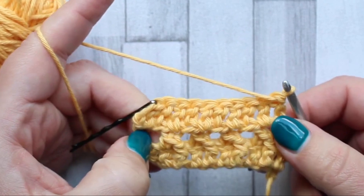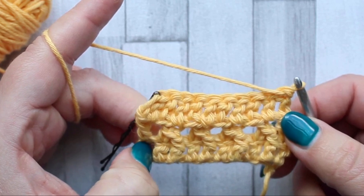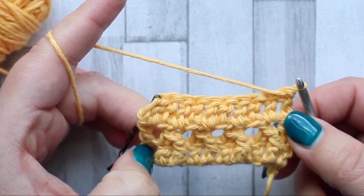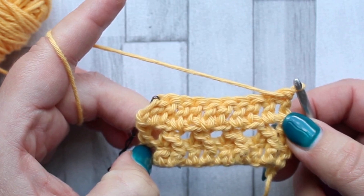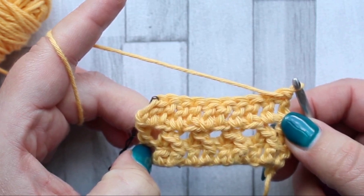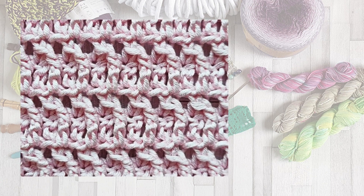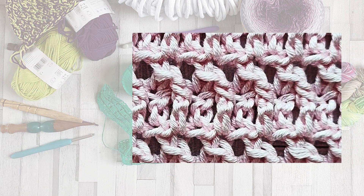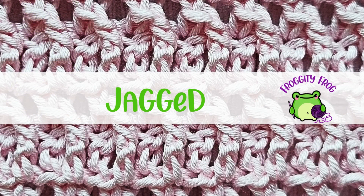The rest of the jagged stitch is a repeat of rows two and three. And there is your stitch guide on how to crochet the jagged stitch. I would love to see what you create with this unusual stitch — please come and show us in our Facebook group, Frogty Frog's Rivets and Stitch. You can find the link beneath this video, and don't forget to subscribe for more crochet stitches, patterns, and tips. Thank you for watching and I'll see you next time — bye for now!